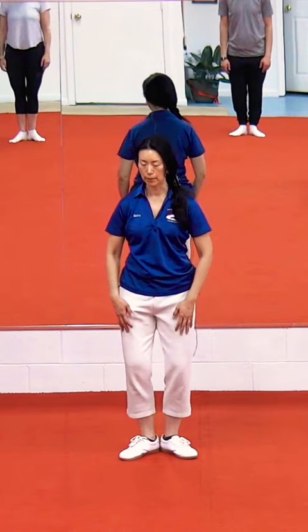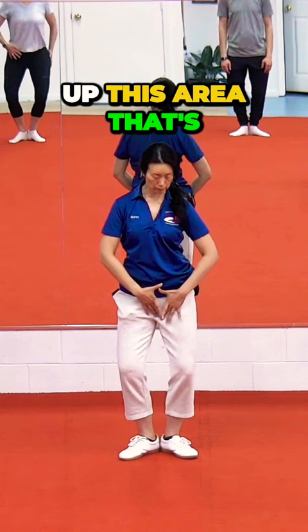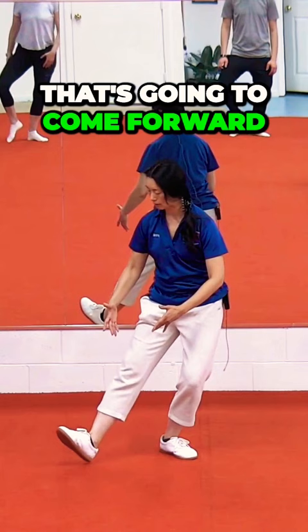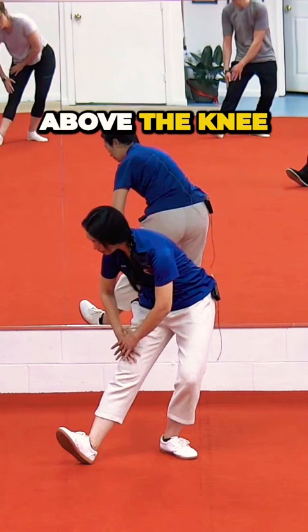We're going to open up this area called the quad so that the knee is in line with the toe. We're going to keep the weight on the back. Empty the leg that's going to come forward. Keep the weight on the back. Hands will go above the knee. Stretch with the straight back without collapsing that knee in.